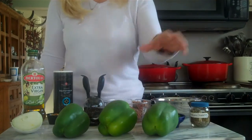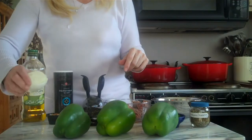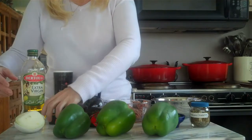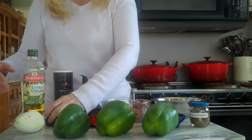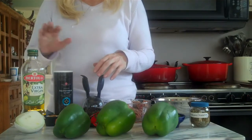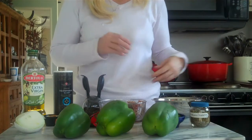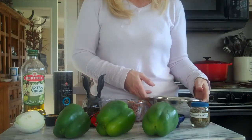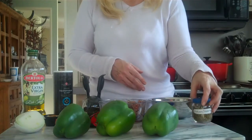So let's get these started. The ingredients you'll need today: bell peppers — I'm stuffing three of them — an onion, some tomato paste, roasted garlic (you could use regular garlic if you like), olive oil, salt, pepper, a pound of ground beef, diced or crushed tomatoes with the juice, fresh parsley, and some Italian seasoning.